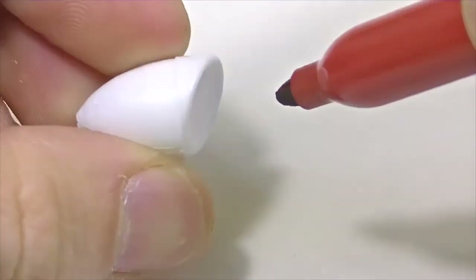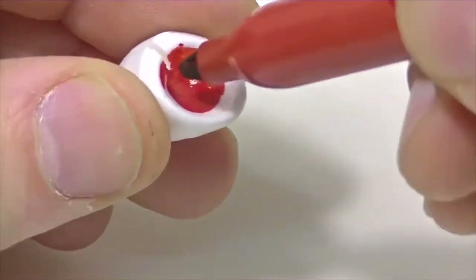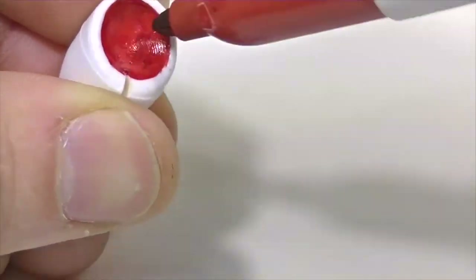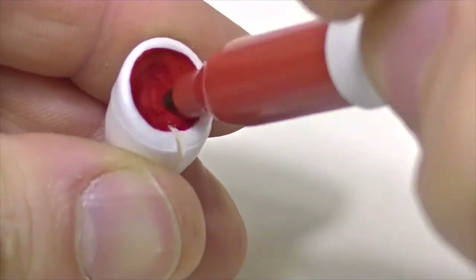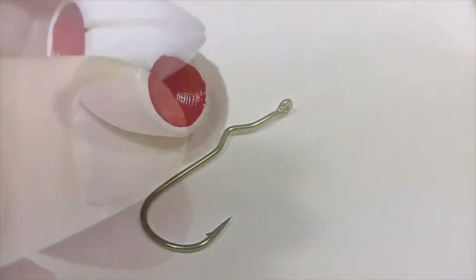Starting off with a blank foam popper head, we're going to use a red Sharpie marker to color up the mouth. A brighter color is typically used for the mouth, but whatever color you decide to choose, be sure to add a few extra coats to ensure the boldness of the color.